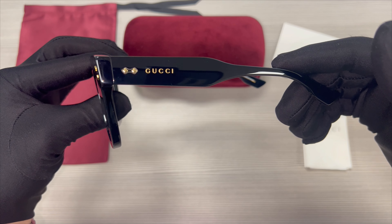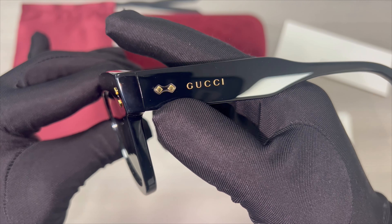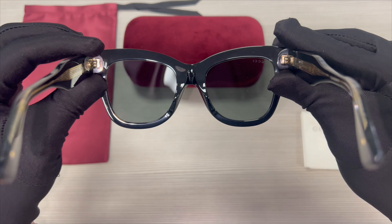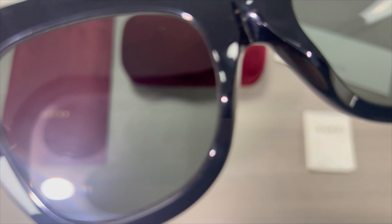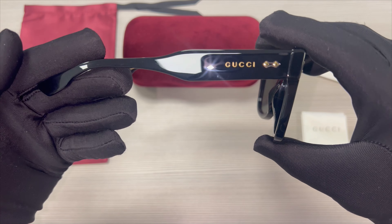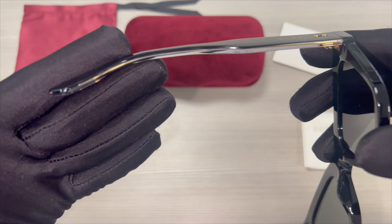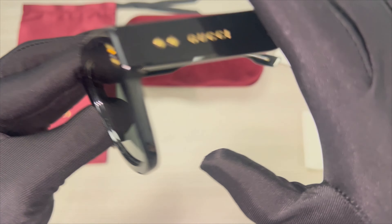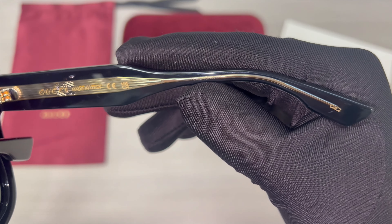The temples are also black and you'll find the Gucci logo in gold on the temple and gold studs. This is the inside of the frame and this is what you see when wearing the frame. This is the other temple. On the inner right temple is the Gucci logo in gold, and it states made in Italy along with the serial number.